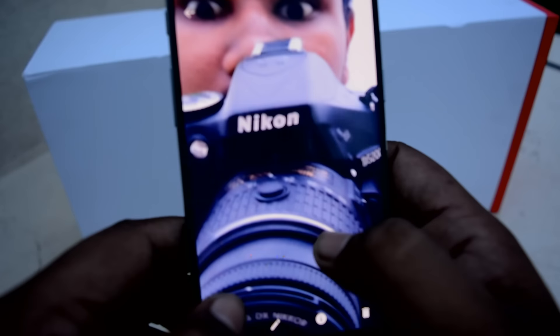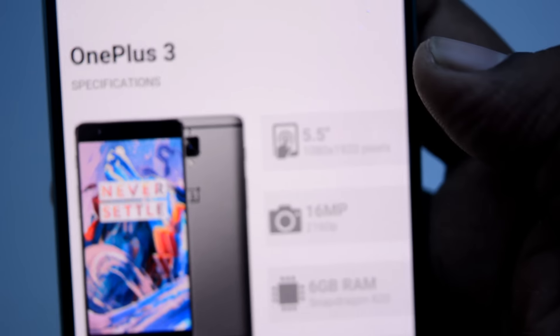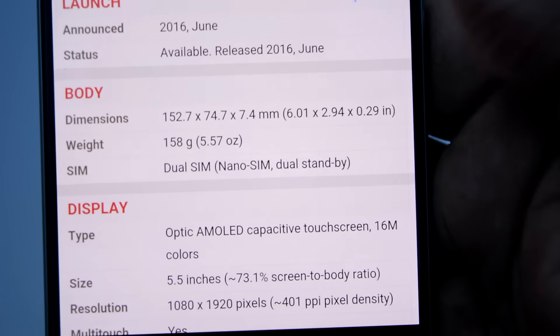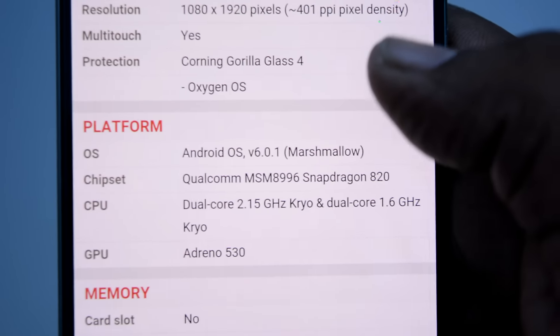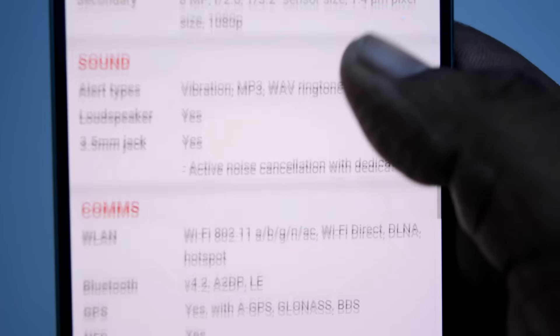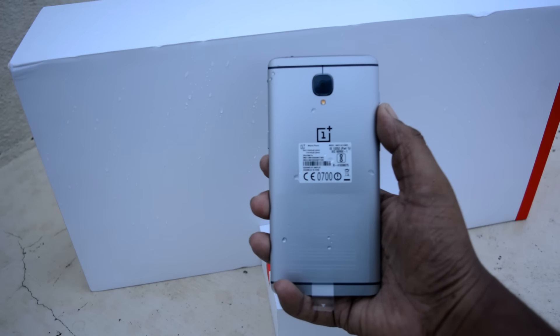I'll be back with a full review very soon. We've already received an update claiming to improve the fingerprint scanner. The phone has a 60fps camera capable of shooting 4K video, works on LTE, is 7.4 mm slim, dual SIM nano SIM, a 5.5-inch AMOLED display with Gorilla Glass 4, runs OxygenOS on a Qualcomm Snapdragon 820 processor, with 64 GB storage, 6 GB of RAM, and a 3000 mAh battery.